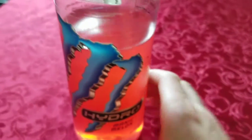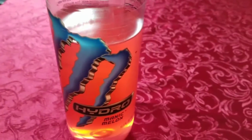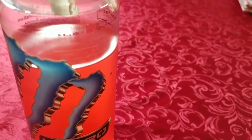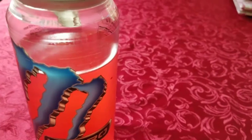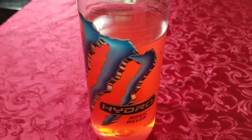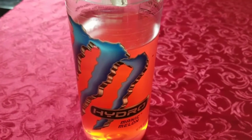They also have like two other flavors, I think. They have the Mean Green — it kind of tastes just like lemonade. People say it tastes like prison lemonade, whatever that means. I guess it's just not the best. And there's also, I think, an orange flavor or something.